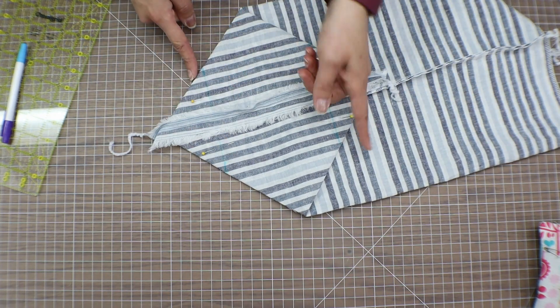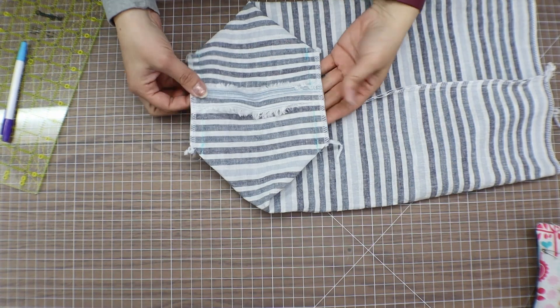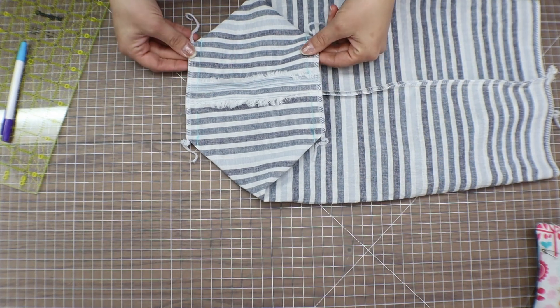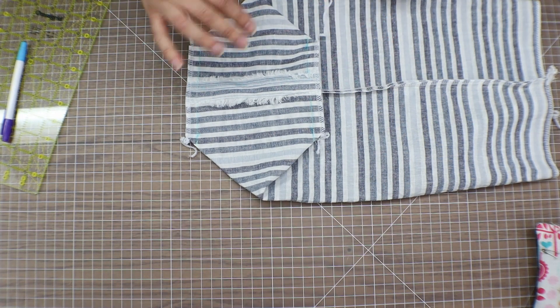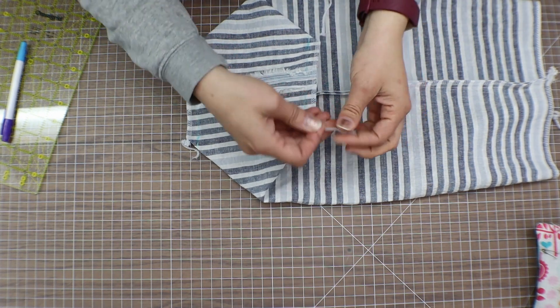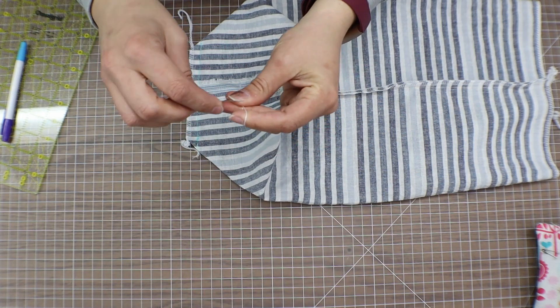Take it over to the sewing machine and sew down these two lines. While I was at the machine I did serge my two edges. If you don't have a serger, give yourself a good half-inch seam allowance and zigzag these edges really well so that they don't end up fraying on you. I'm just going to tuck in my threads and then we can move on to our second last step.